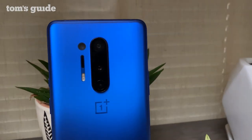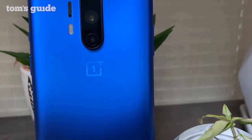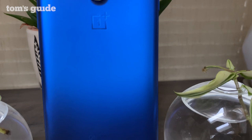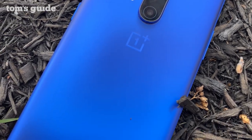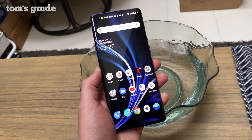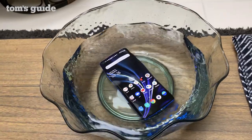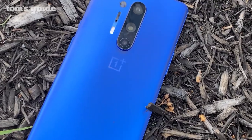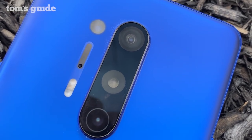The OnePlus 8 Pro immediately impresses with its matte glass design, which really pops in aquamarine blue. You can also take your pick from onyx black and glacial green. The back barely picks up any smudges. The OnePlus 8 Pro is also rated IP68, so you don't have to worry about getting it wet or even submerging the phone. The camera array on the back does protrude quite a bit, but it's not that much of an eyesore.